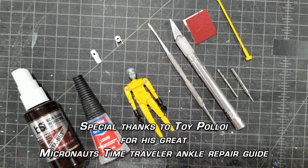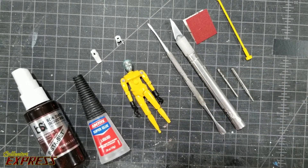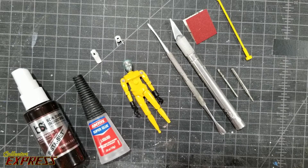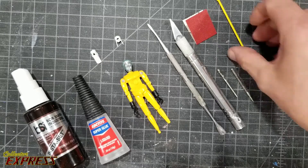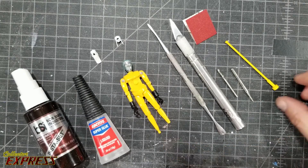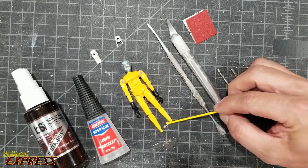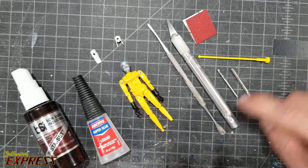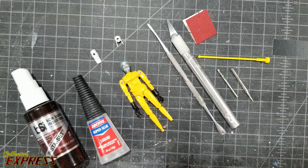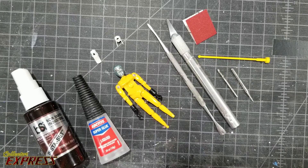What we're doing now is I've got this opaque Micronaut Time Traveler and he's got a broken foot peg. I was watching a video by Toi Poloi where he did a repair using a Lego antenna. First of all, I want to say that's completely genius — I don't know how he thought of that — because it is the exact same size. This is the opaque Time Traveler and this is the yellow antenna and it matches really closely. We're gonna try to fix this Time Traveler because these opaque Time Travelers are really hard to find. Usually you find the translucent ones. These are near the end of the run of the Micronauts, the Mego ones from back in the 70s, maybe early 80s.